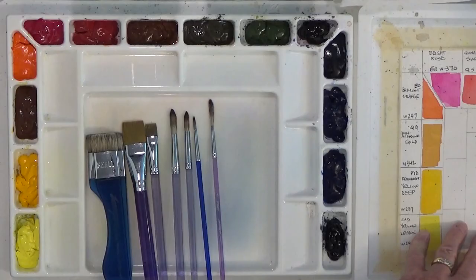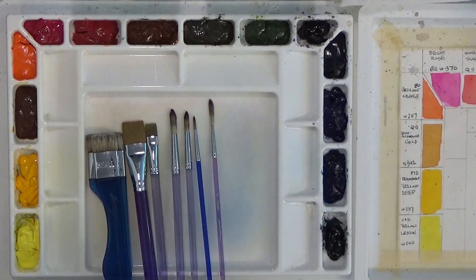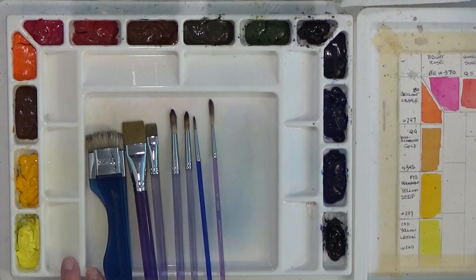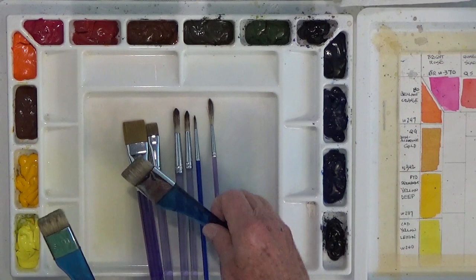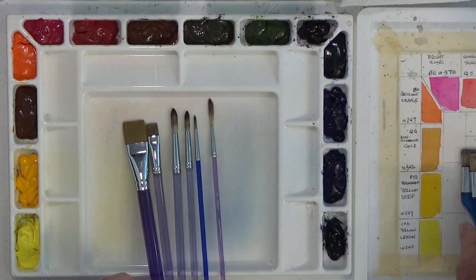Okay, I'm back. I want to take you through my paints, brushes, and palette. These are my Sterling Edwards brushes and my Sterling Edwards palette. I've used this for a long time. I have these big bristle brushes, which is a unique thing with Sterling Edwards' painting style. He uses these big brushes for doing a lot of blending, softening edges, and wetting the paper down to start.